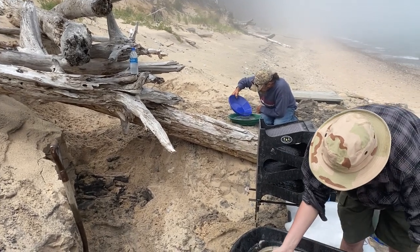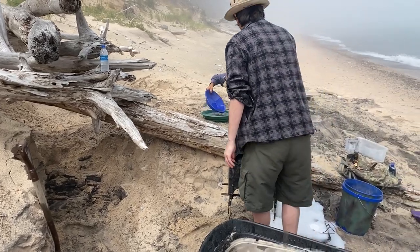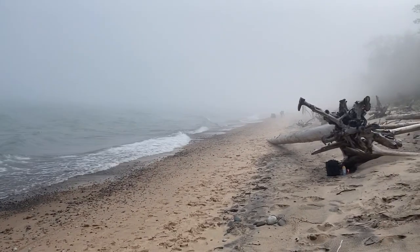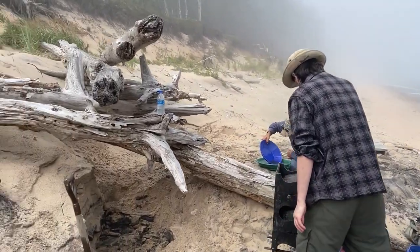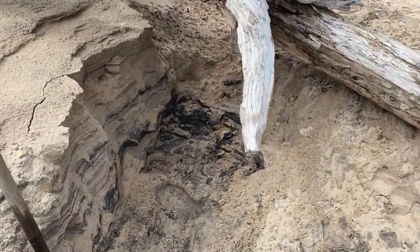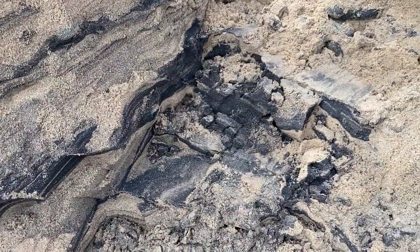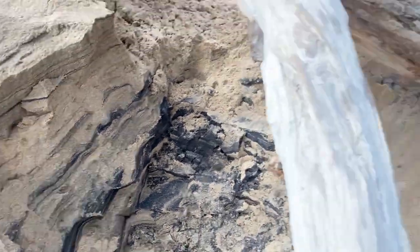So here we are by Muskelunge Lake State Park in UP on Lake Superior. A little foggy today, a little bit cool, probably about 60 degrees, but it's nice — there's no black flies biting at the ankles. You can see what we're running here: these black sand layers, the gold flecks in that iron sand, magnetite, hematite, all that. Some pretty cool layers.